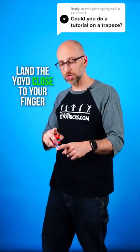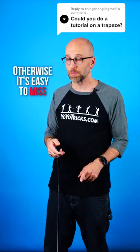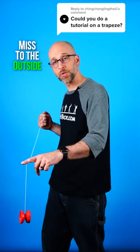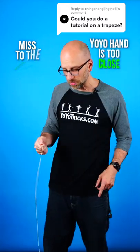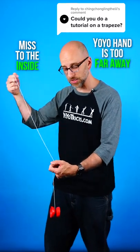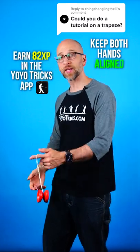Make sure when you attempt to land it on the string, you try to land it very close to this finger, because if you try to land it far away, it's very easy to miss. Now if you miss the string with the yoyo on the outside of the string, that means your yoyo hand is too close to your body. If you miss with the yoyo on the inside of your string, that means your yoyo hand is too far away from your body. So as long as you keep both hands aligned, you'll hit it every time.